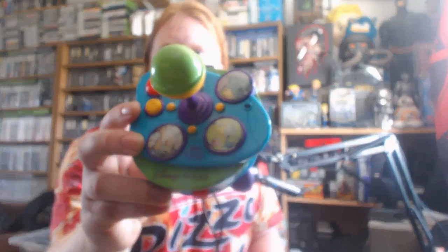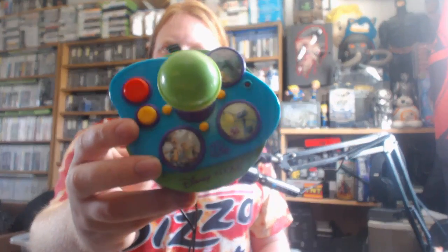Hello and welcome to this review of Disney Pixar plug-and-play by our good friends at Jack's Pacific — plug-and-play TV games. I believe this one comes with five or six games, pretty darn cool, all from our favorite films: A Bug's Life, Toy Story, and Monsters, Inc.